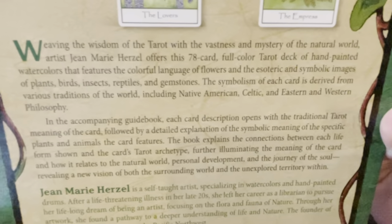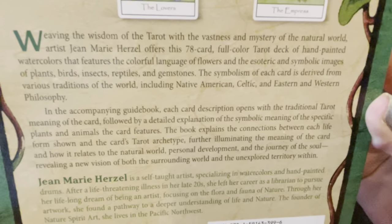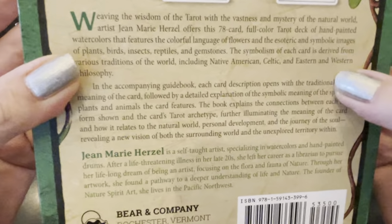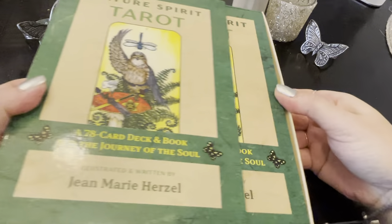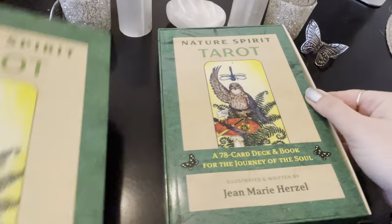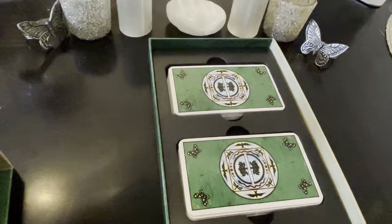Artist Jean Marie Herzell offers a 78-card full-color tarot deck of hand-painted watercolors. It's all with plants, birds, insects, and reptiles — all symbolic. And this has been years in the making. The guidebook is 182 pages and it feels like a paperback. In here there are colored pictures — look at how pretty. For example, the Eight of Cups gives a description of what that card means in regular tarot, and then it explains the symbolism of the salmon and the sweet pea shown in the card.